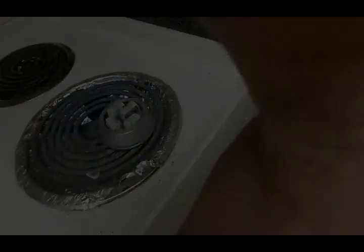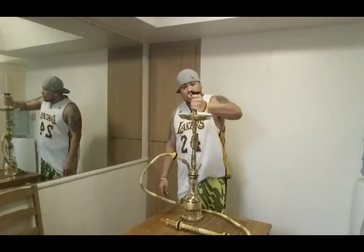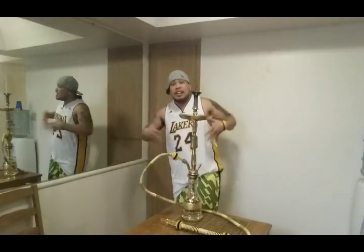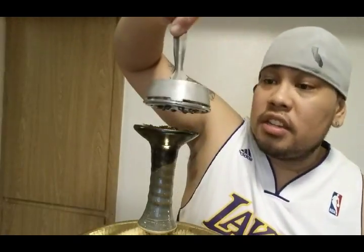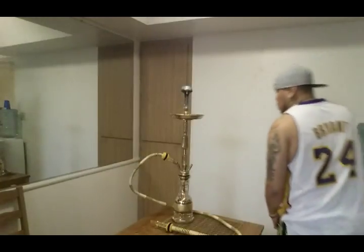Now we're almost ready to smoke. Take your bowl and go ahead and place it on top — you want everything to already be ready because we're ready to go. The coals are ready, let's go get that fire. I did the close-up because I want you to hear this — take the Cloud Lotus with the coals using your tongs and set it right on top and listen.